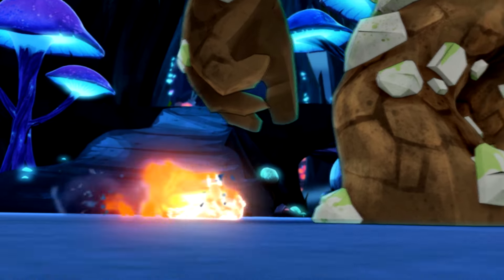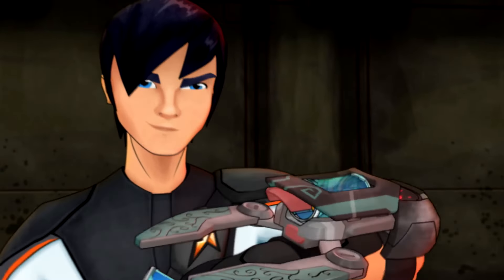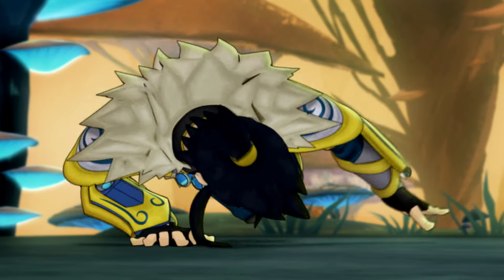That's why real Slug-Fu masters all wear one of these — a wrist blaster. But gear is only part of it. What you really need is chi.